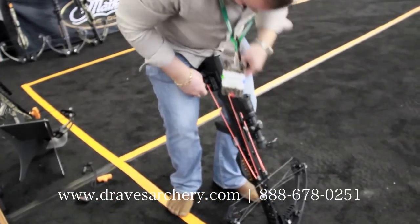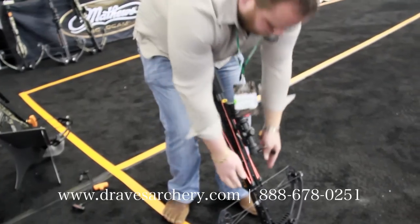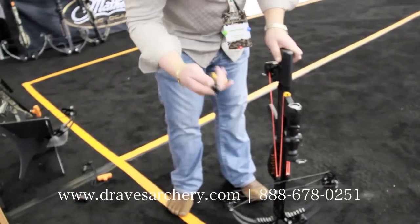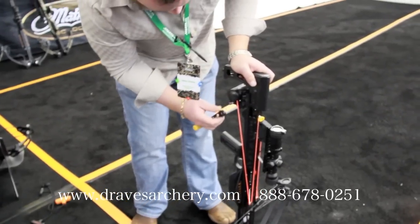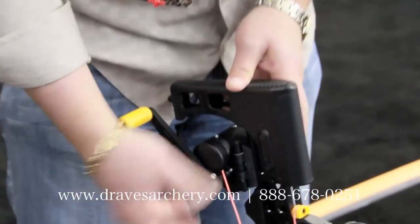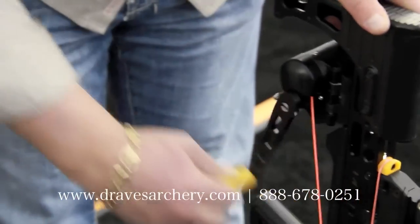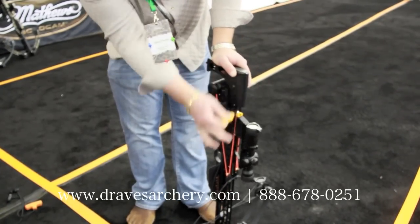It kind of self-retracts to a certain point — it'll kind of suck itself in. So now we've got the hooks going up, and we've got the string ran around this new piece that we just added to it. I'm right handed, so I'm going to put the crank on here. That thing clicks on and is out of the way. This will come with a little pouch. So now, as you can see, two fingers — I'm cocking this 200 pound bow.